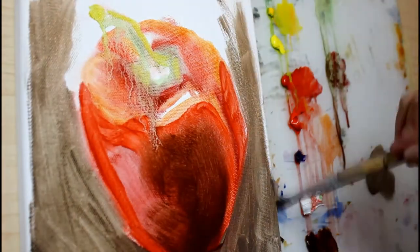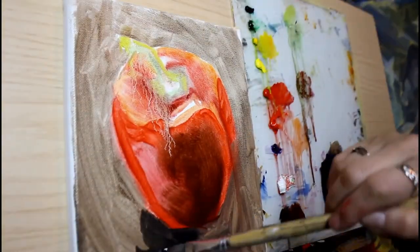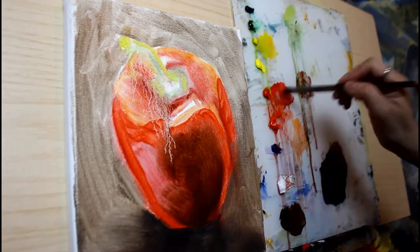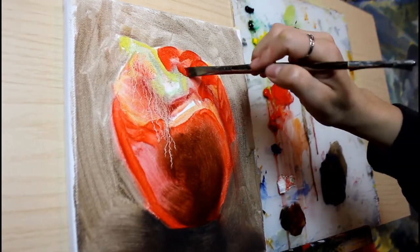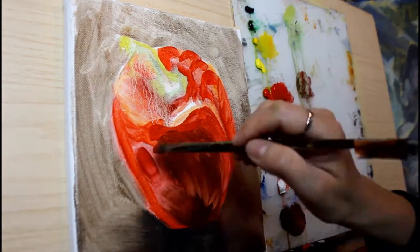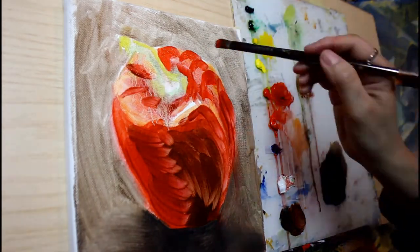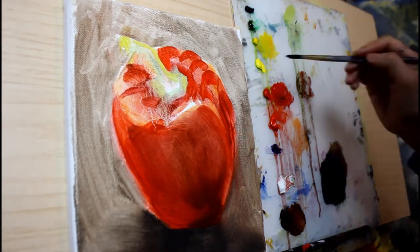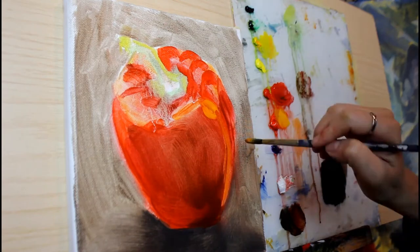I start my initial layers with Gamsol or paint thinner, but for my middle layers I use about one part Gamsol with one part Liquin mixed in with my paint to make it workable. The last layer or so I generally just mix the paint with pure Liquin, and then my final highlights and details I usually lay in with pure oil paint or paint mixed with very little Liquin.